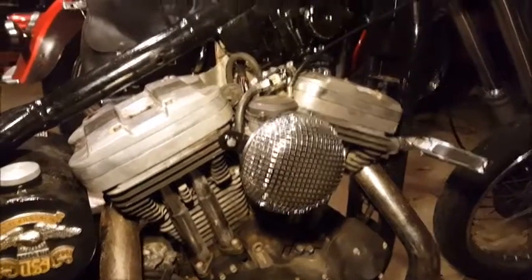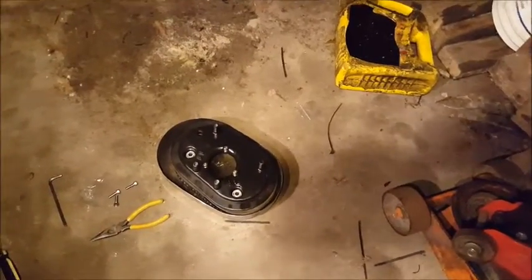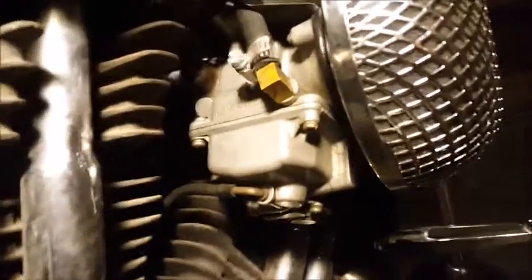And here is the air filter on there. Not bad — I kind of like how it looks. I know I'm not the first one to use this style of filter. But I like it better than that ham-shaped air cleaner. The next step is to pull that bowl off at the bottom of the carb — which I really like how accessible that is now — and change the jets out to see how it runs.